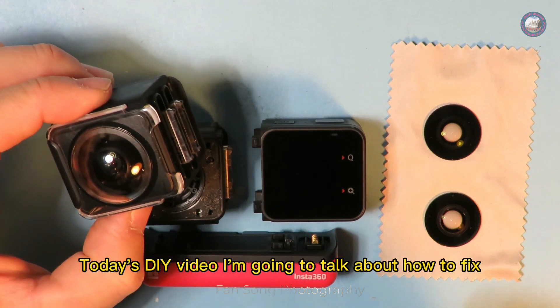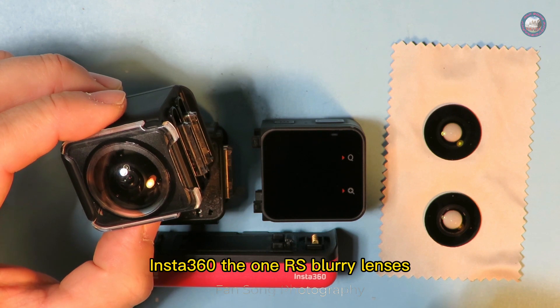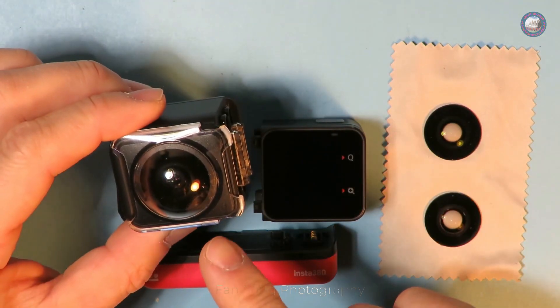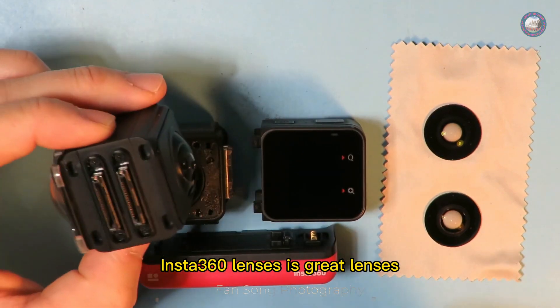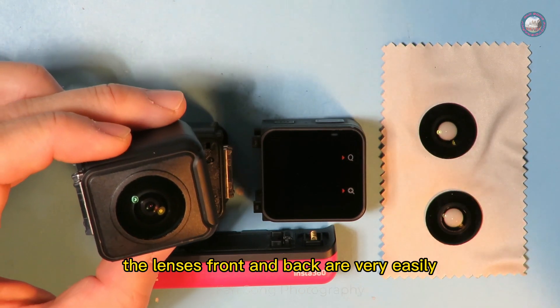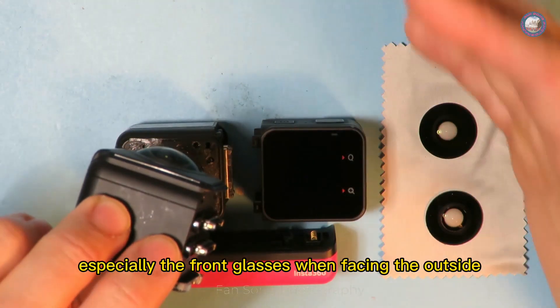Hello everyone. In today's DIY video I'm going to talk about how to fix Insta360 ONE RS blurry lenses. Insta360 lenses are great, but the only problem is that the front and back lenses are very easily scratched, especially the front glass when facing the outside.